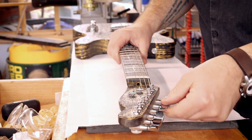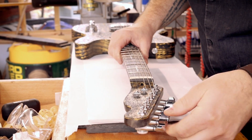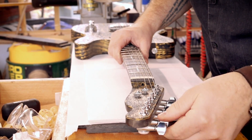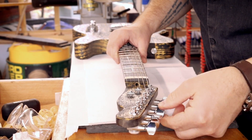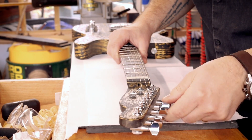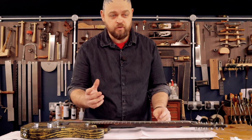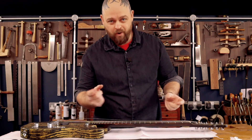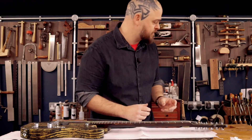I start by loosening off the strings — these are all old and going to be sacrificed, so I'm just going to snip them off. When strings are fully under tension and you take the wire cutters to them, it shocks the system a little bit. I don't think that would damage modern tuners, but vintage ones have been known to actually break with a sudden release of tension.